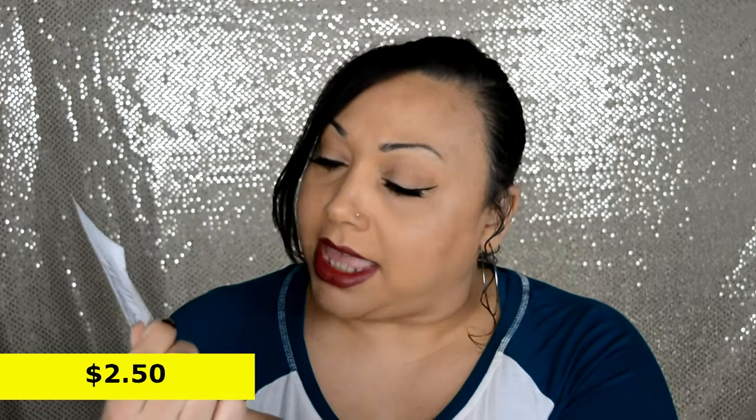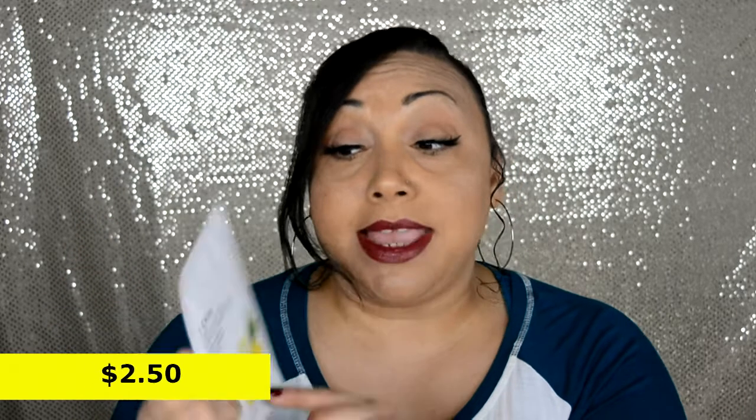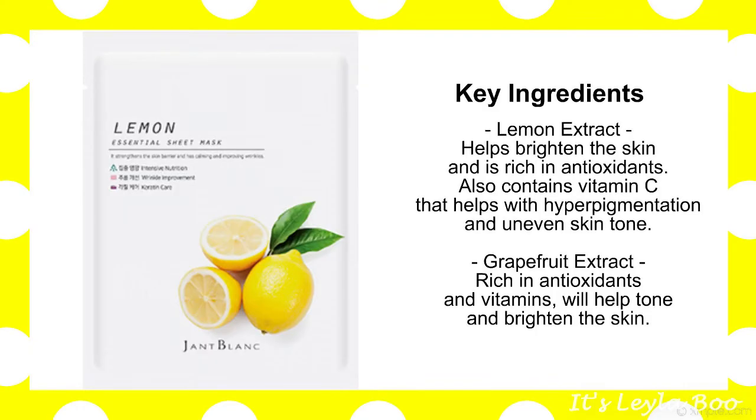The next one is from Jant Blanc. This is the Lemon Essential Sheet Mask. When life gives you lemons, you make lemonade and pair it with a lemon sheet mask, of course. Calm and strengthen the skin barrier with this sheet mask packed with wonderful plant extracts.